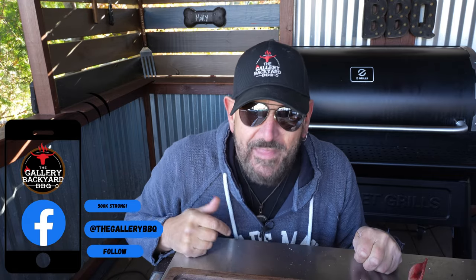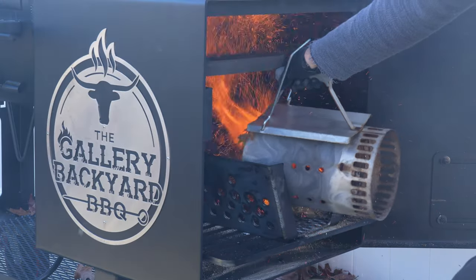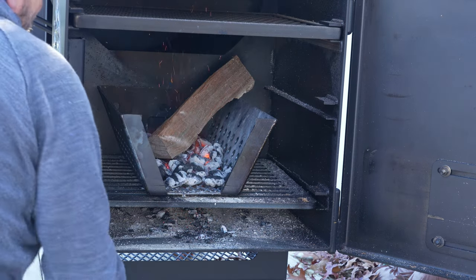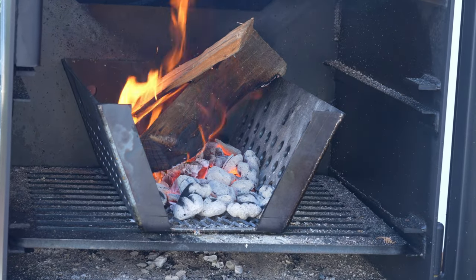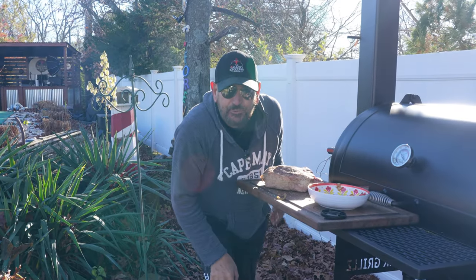Trust me, if you think you know where I'm going with this cook, I am telling you — you don't. Let's get over to the Lone Star, build that coal bed, get that wood in there, and get it all ready. For this cook I'm going to use the Lone Star offset and smoke it low at about 225 to 250°F. If you didn't have a Lone Star, you could do this in a pellet grill or a Masterbuilt — just get some smoke on it at about 225 to 250 and you will be good to go.